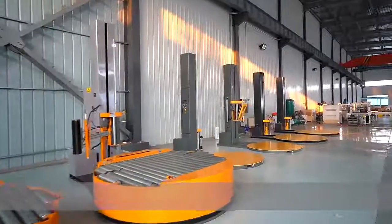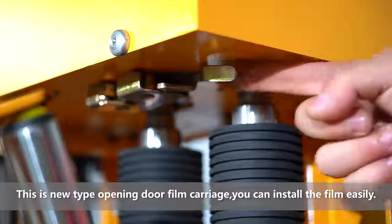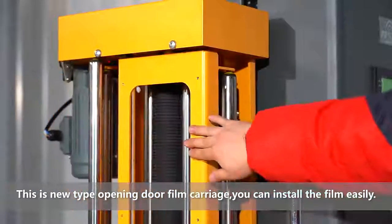This is the hidden lock. This is a new type opening door film carriage. You can install the film easily.